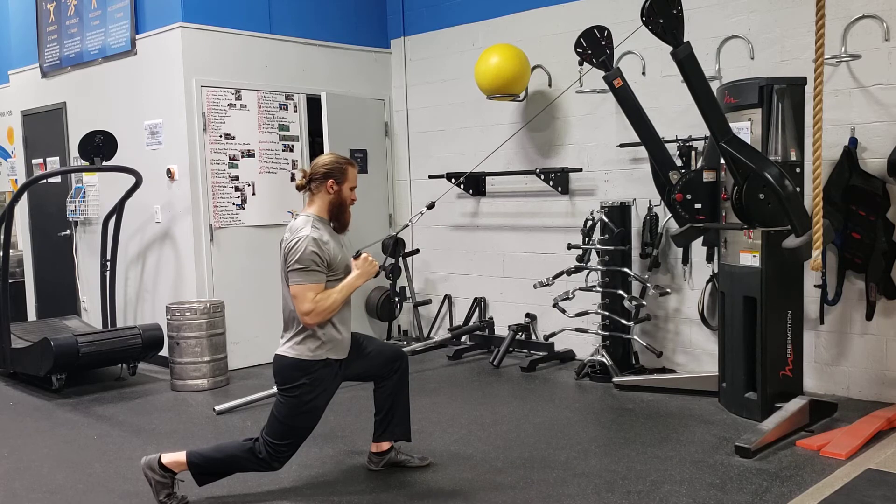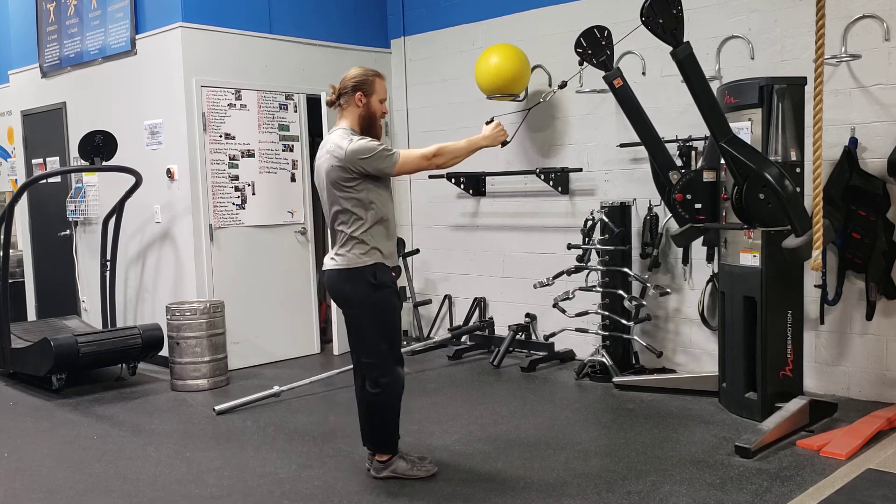Once you're there, you're going to row in, row out, and then drive through that front leg and stand up.